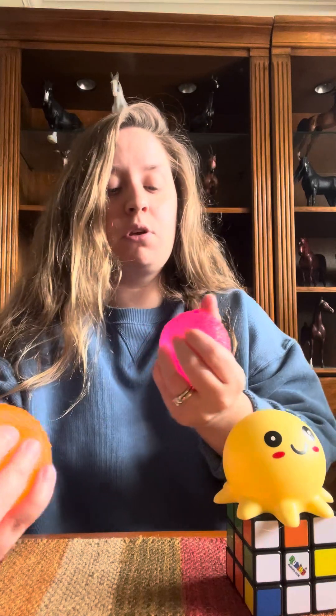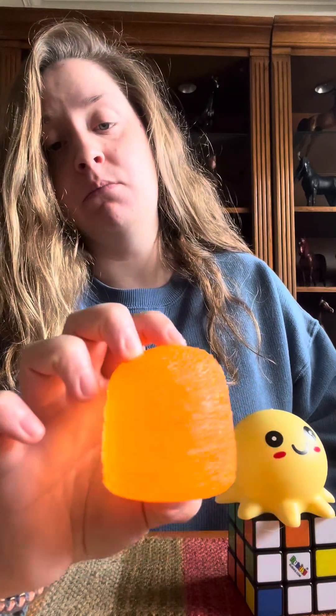Moving on from the Rubik's Cube, we have the two gumdrops I have sitting right here. These by far have been my favorite — you can literally squeeze these and they will last forever if properly taken care of. I personally love things I can squeeze, and these have a very satisfying feel. I'll probably get more of these. I love the knobby structure, basically like a traditional gumdrop shape. They're by Nito.